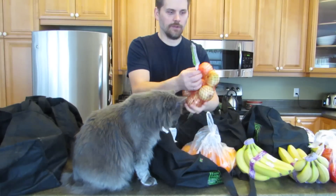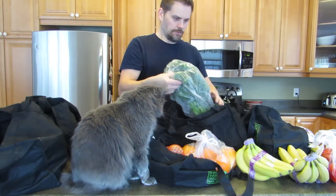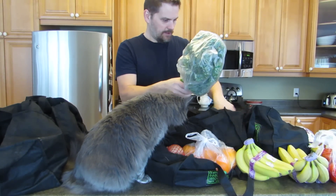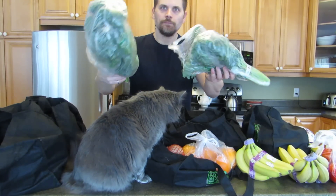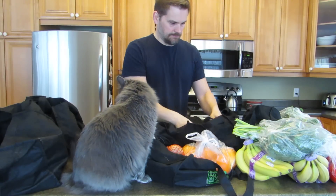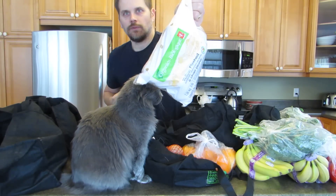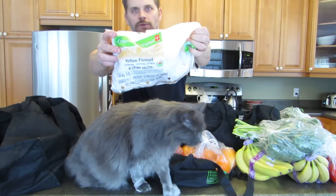Oranges, these are organic as well, and these are onions. A couple of bunches of kale — that's good in soups and salads. Five three-pound bags of these yellow potatoes, they're yellow-fleshed organic.